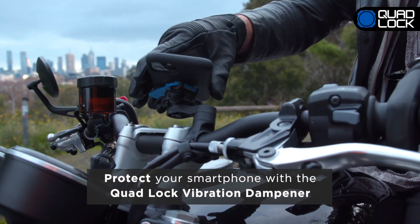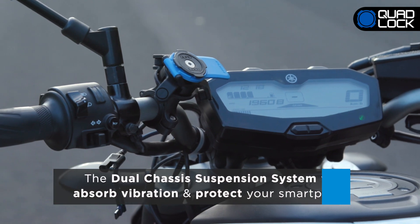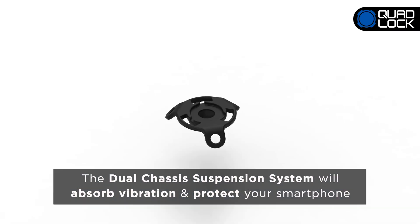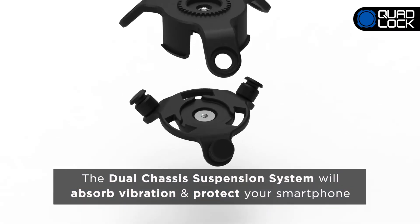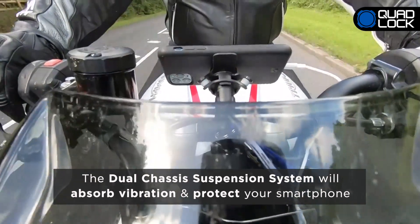Further protect your smartphone while riding your motorcycle with the Quad-Lock Vibration Dampener. Featuring a dual chassis suspension system with precision engineered silicone grommets, the Vibration Dampener absorbs vibrations to protect your smartphone's camera.